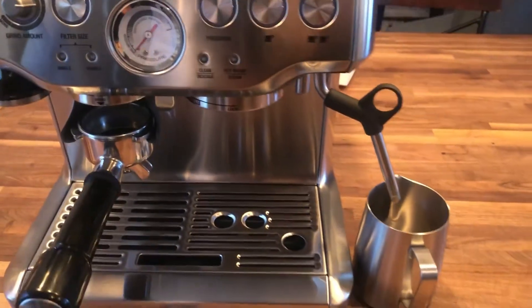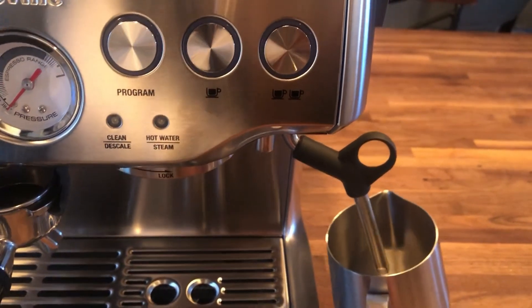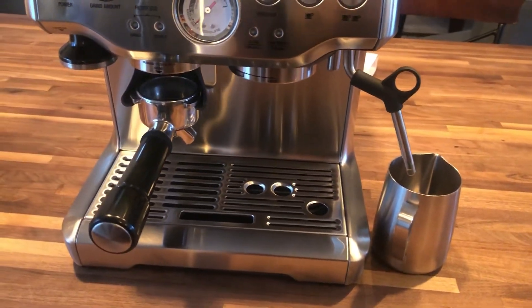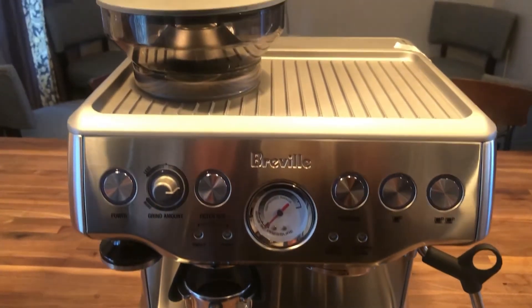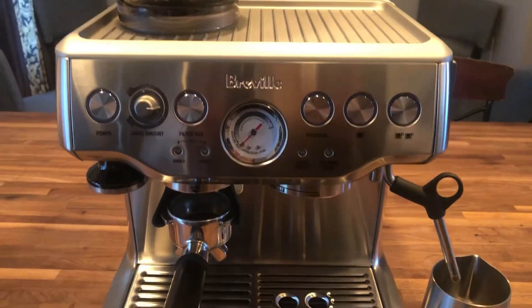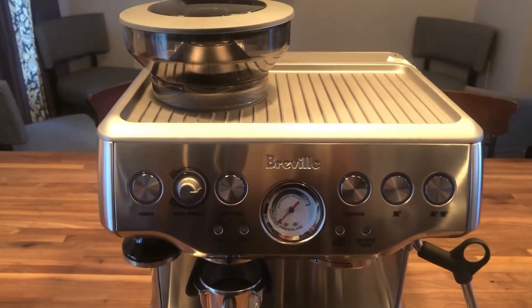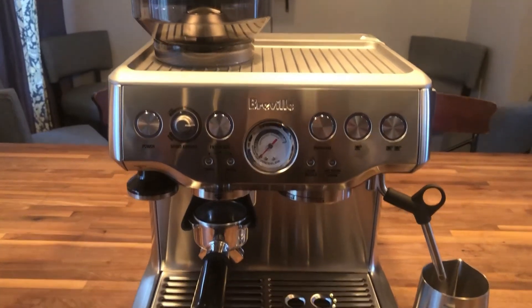And then of course we have our milk pitcher for your steamed milk. So here's the machine — I'm very excited! We actually purchased two of these machines so we want to make the process as smooth and efficient as possible. As mentioned, this is not our huge commercial machine that will be going into the truck, so we wanted to make sure we got two so that when we do pop-up shops we can go pretty quickly.